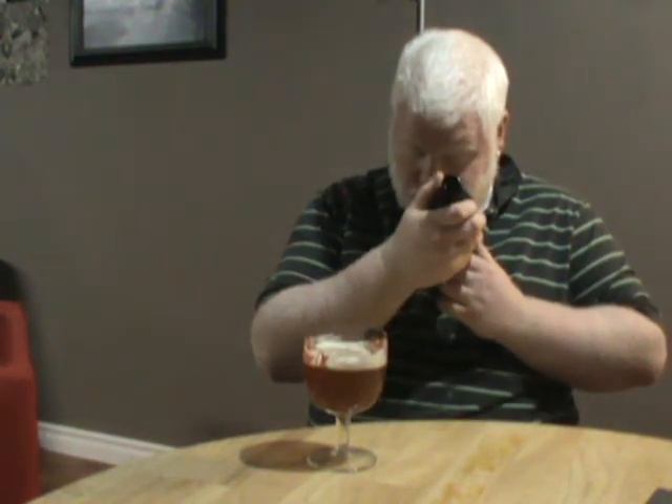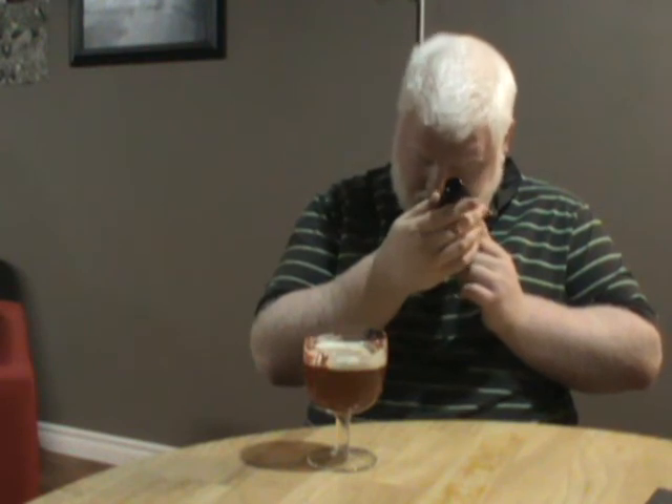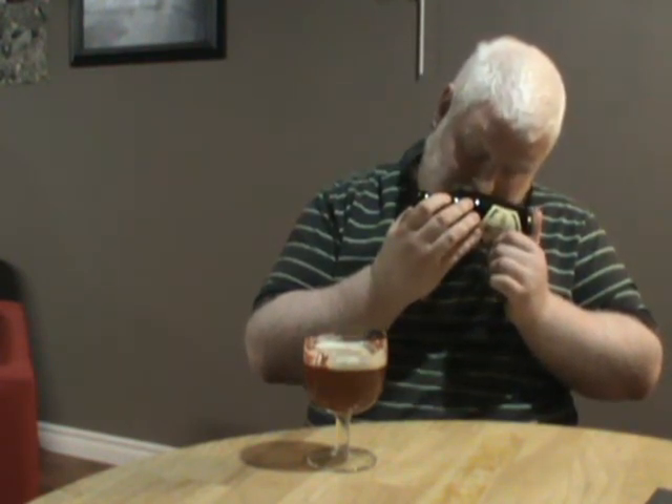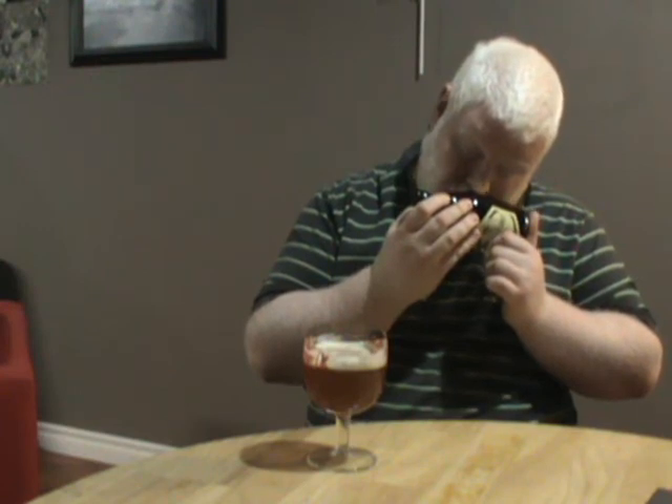I'll give it a 2.5 out of 10. It's one of the worst Belgians I've had in a while. It has been sitting around my house for a while, but according to its best before date, it still has another month and a half. So I can't believe that's the cause of it. I'm just going to go with: it's not as good as the other Merid Seuss products. So, Merid Seuss Triple — 2.5 out of 10.